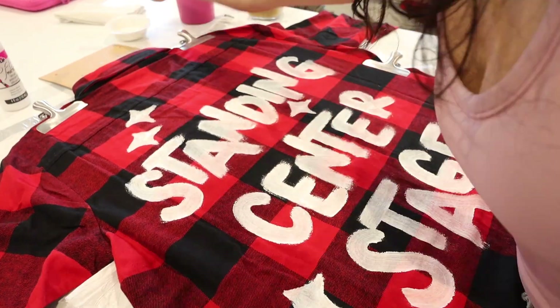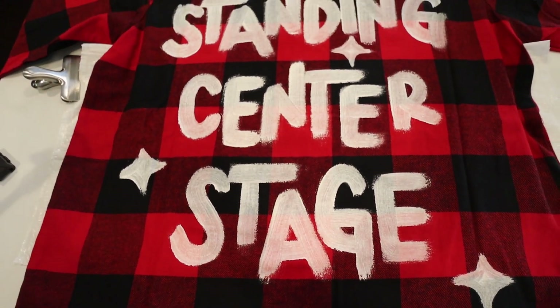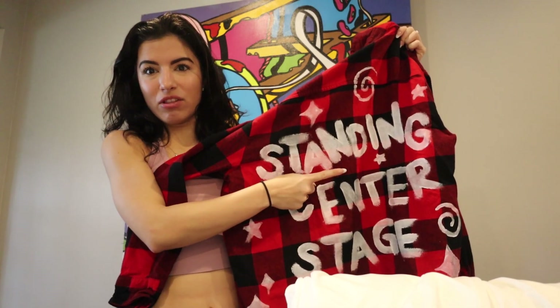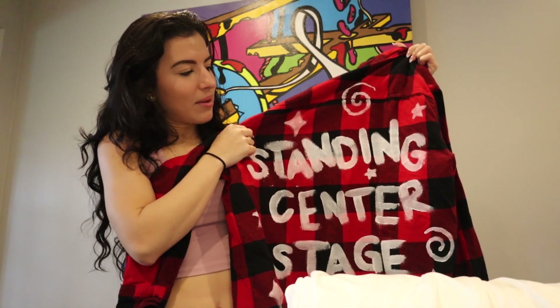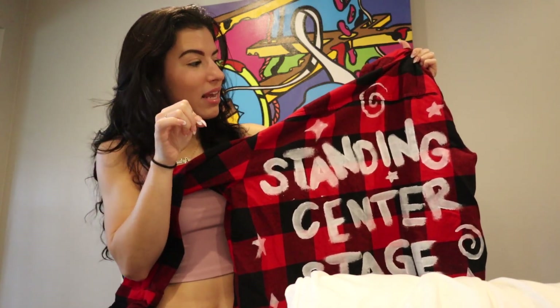That's where the splatter paint came in. We're definitely keeping 'standing center stage,' but maybe just a few little sparkles, and then let's splatter paint it — get some metallic paint in gold, red, silver, and black and just freaking splatter it all over. I feel like the messier we could be, the better it would look. Maybe keep the standing center stage, do a few little twinkles, that star in the eye for a little wand vibe, and then add a ton of splatter paint around it. I think that looks really cool.